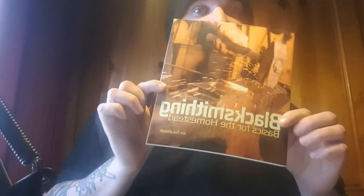'Blacksmithing Basics for the Homestead' — my workshop is on private land in my back garden and I do a lot of blacksmithing from there. This one is very Americanized, which isn't a bad thing, but some things you just can't get over here in the UK. It's a how-to book with lots of projects in it: pokers, shovels, tongs, hooks, camping equipment, towel bars, chisels, hammers, adzes — the list goes on. It's a good little book; there are some things in there I'd like to give a whirl.